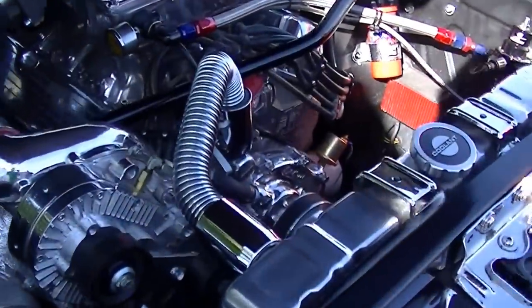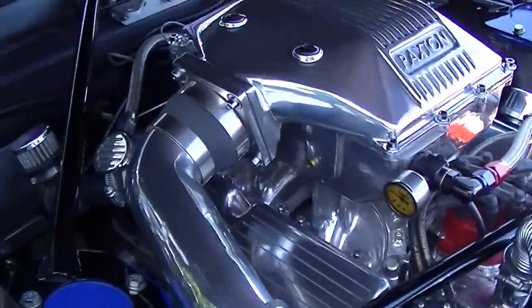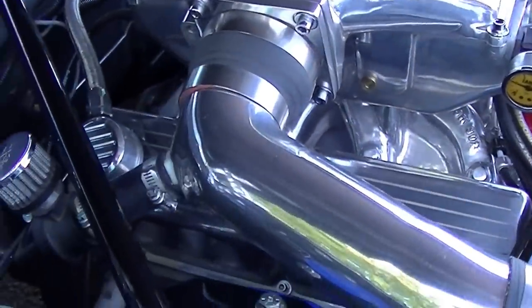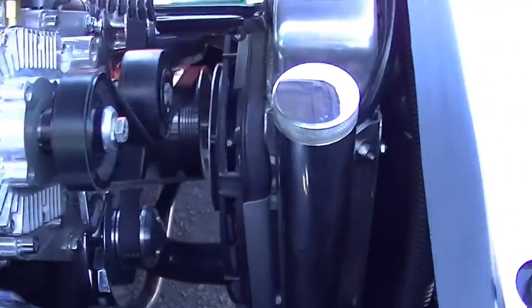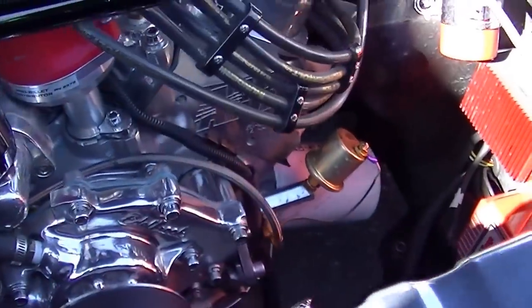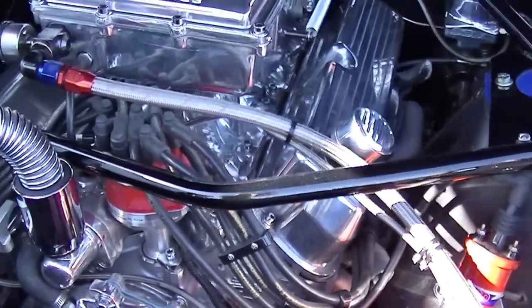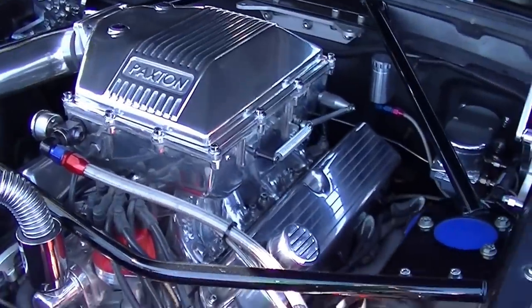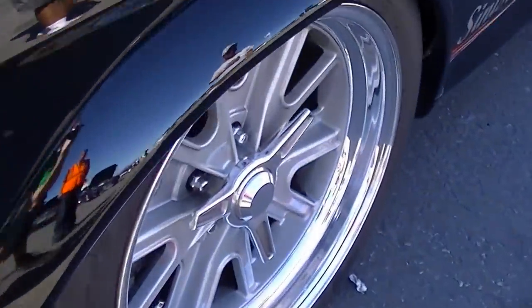It's about 700 horsepower at the crank — puts out plenty of power. We have all the TCP suspension in it: coil overs front and rear, TCP rack and pinion, TCP rear coil-over drivetrain. We've got the TKO 600 — plenty of power — and a set of Nitto NT01 tires, 10 and a half inches wide on the back, running a 315 road racing slick on the rear for a little extra grip.